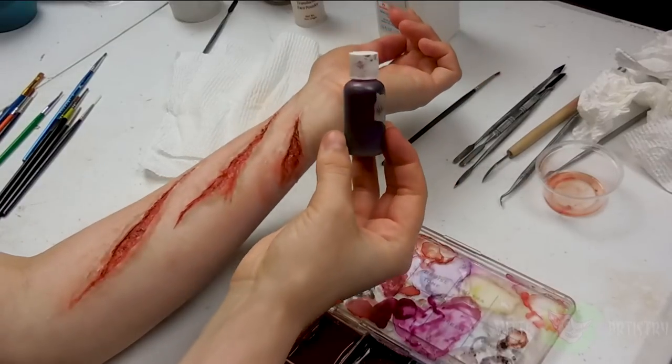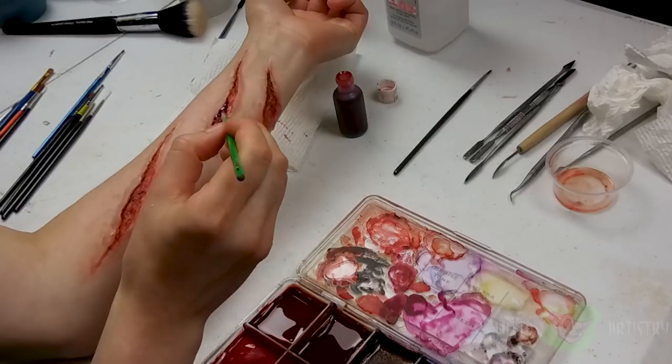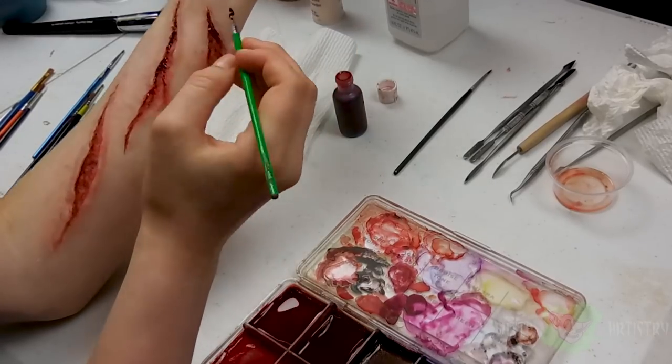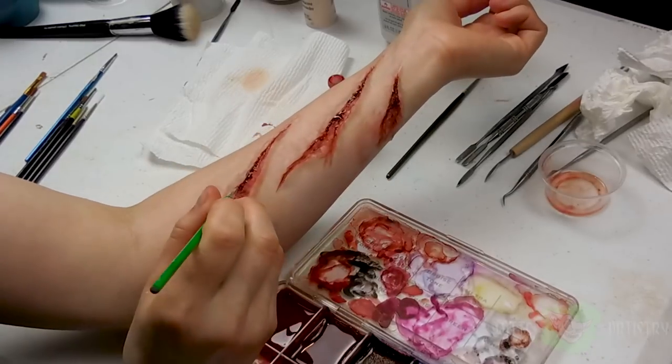Something I tend to skimp out on is fake blood, but not for this makeup. I'm taking theatrical blood and applying it in the edges of the wound to make it dark and dried, and then I'll be adding liquid blood to make it runny and nasty — because raptors.